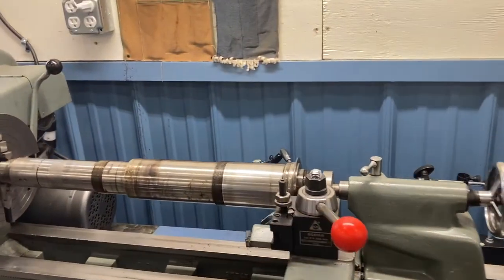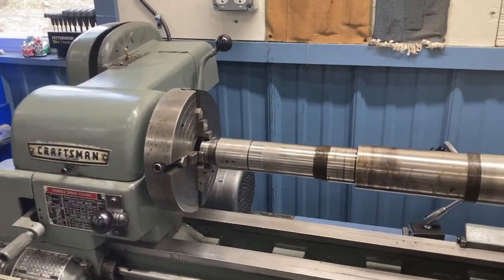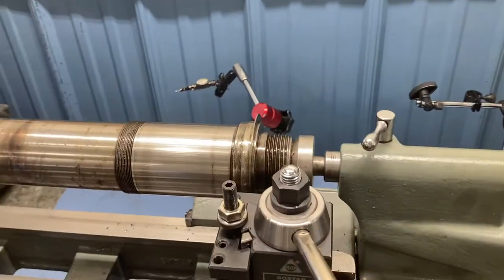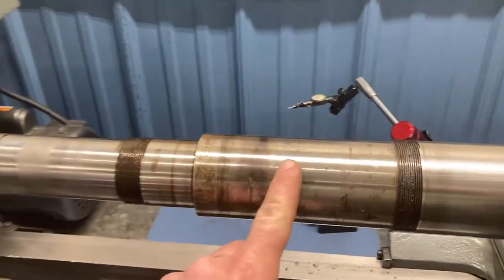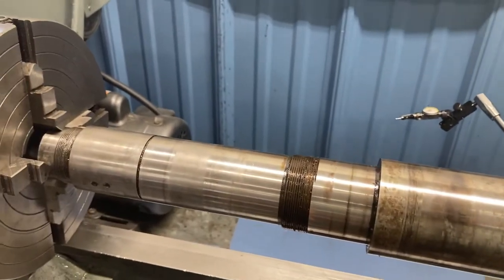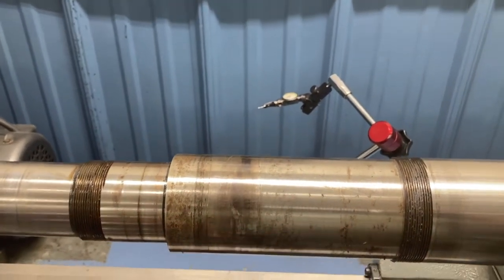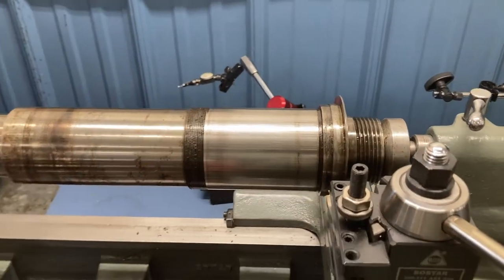We have it set up with a four-jaw chuck on this side, just lightly holding it - not to crush that end. That's the side by the drive pulley and this is the chuck end. Basically my goal is: this thing kind of sat out for a while in a not really protected environment - it was in an unheated garage. Some parts of the spindle are a bit rough, but luckily there's nothing that rides here.